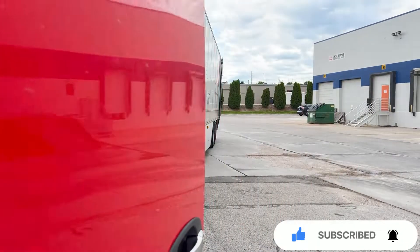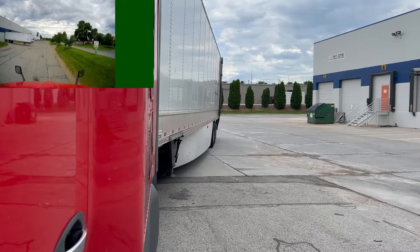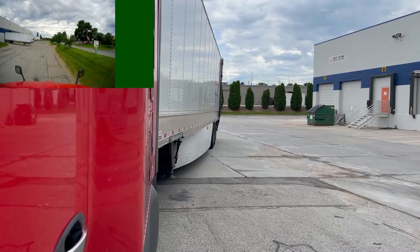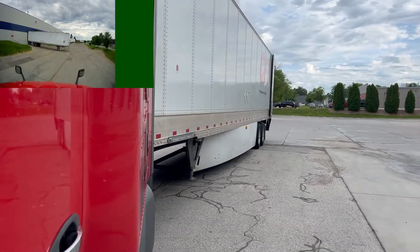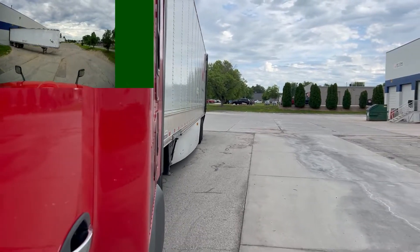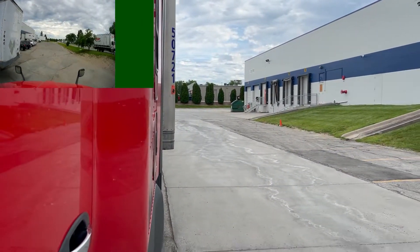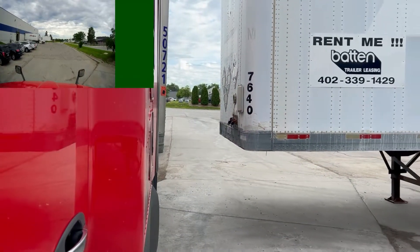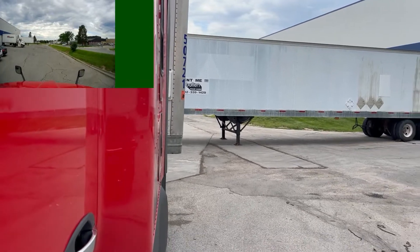I thought I would go ahead and do some video commentary about this back. The interesting part is that it's kind of a tight one, just because of the spacing between where I'm gonna have to put the trailer and what I have on my right. That trailer on the left — I need to put my trailer right next to it, with only the spacing you see in front of you. There are also parked cars to the left, which makes this a little more interesting.